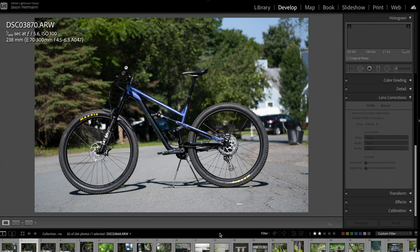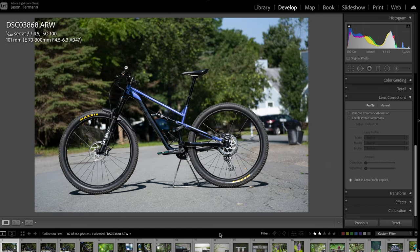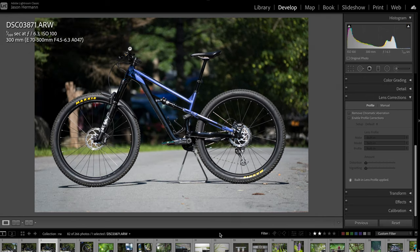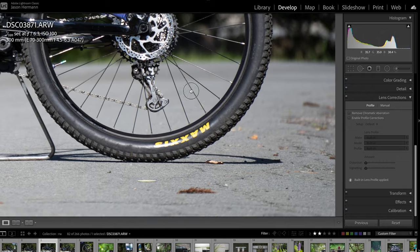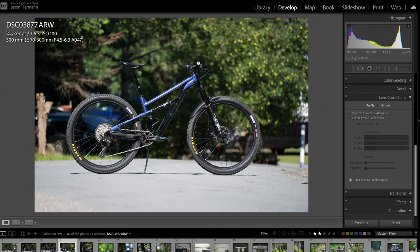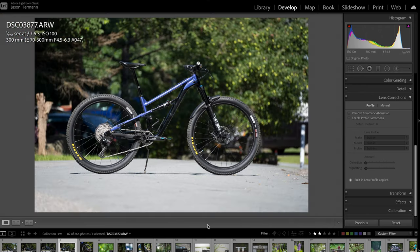Here's pretty much the same shot at 240mm. You can see how drastically the background changes as you zoom in and move back. Even though the bike is pretty much the same size, the perspective is quite different because I moved back about 20 feet. At 300mm, the quality is excellent in the real world — very sharp, no problem whatsoever. You could argue there's a little bit of softness in the lower left corner, but in the real world it looks pretty darn good.